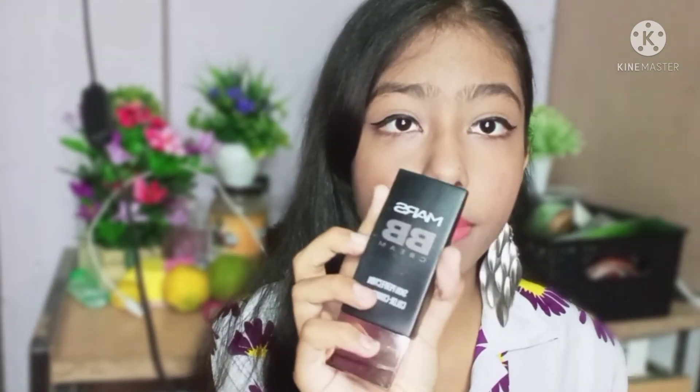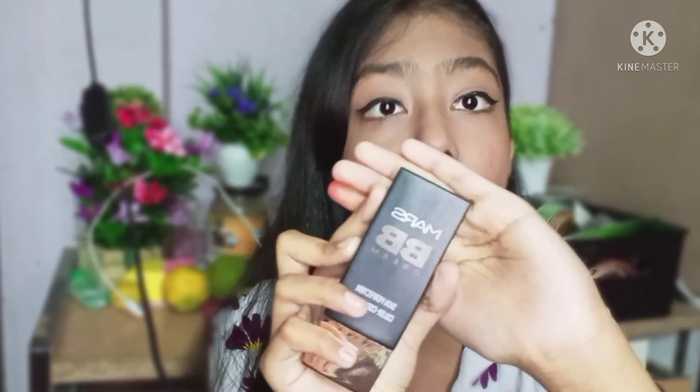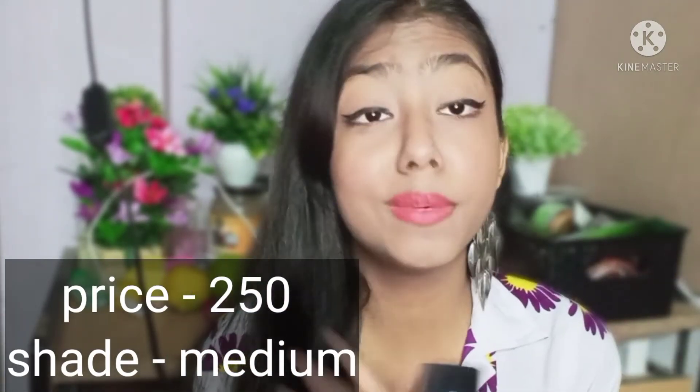Next and last, I am sharing a product with you. You should keep your base products light for summers. As you use heavier products, your face will get oily, creased, and it won't look good. So I will give you a lightweight foundation or BB cream option. This is the Mars BB cream — my shade is Medium. After trying this BB cream it will be my favorite. It is like a coverage foundation but very lightweight with a runny formula. It feels like you have not used anything on your face — it is not thick at all. So it is the best option.